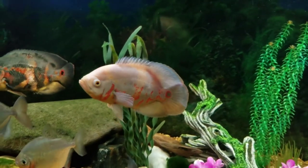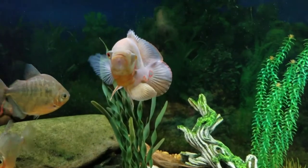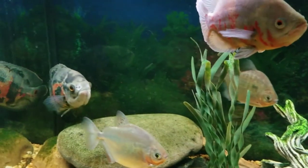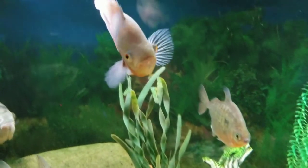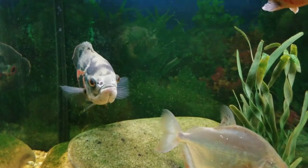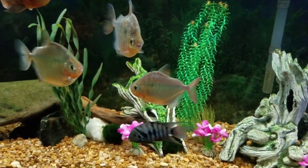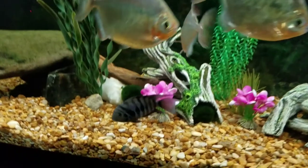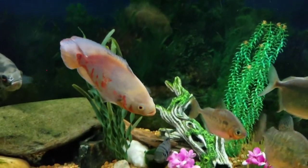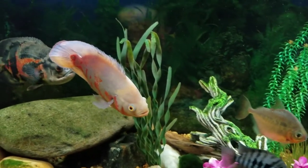This is where I moved Albie for now — he was in the 125 that was leaking. This is the tank he was in originally, so he should be fine. He's back in here with Big Mama and the silver dollars and the little convict. It's only temporary; he'll be going back to the other tank when I get it fixed.